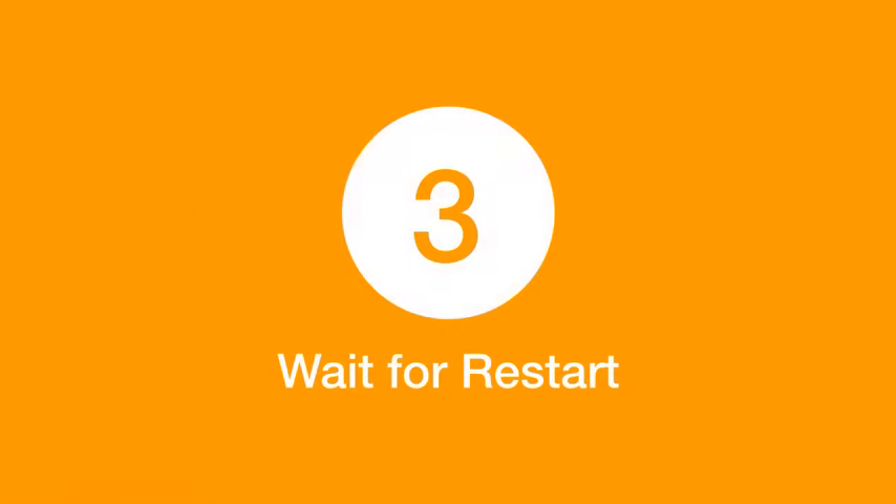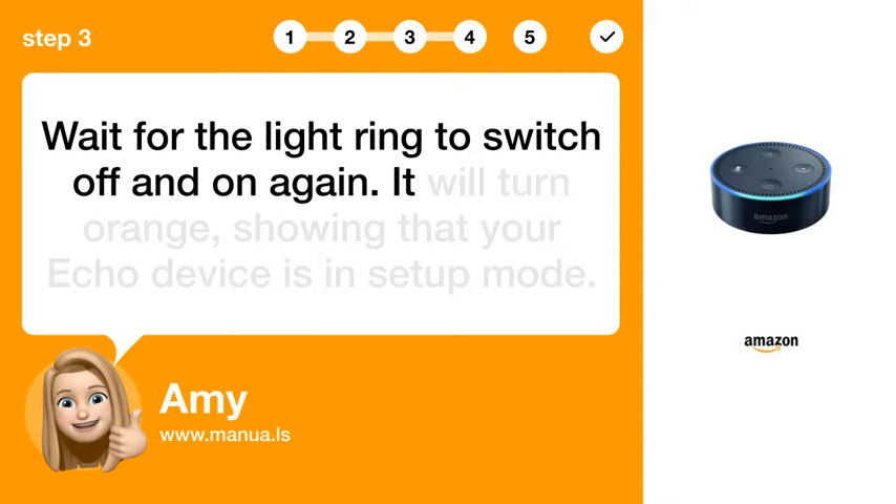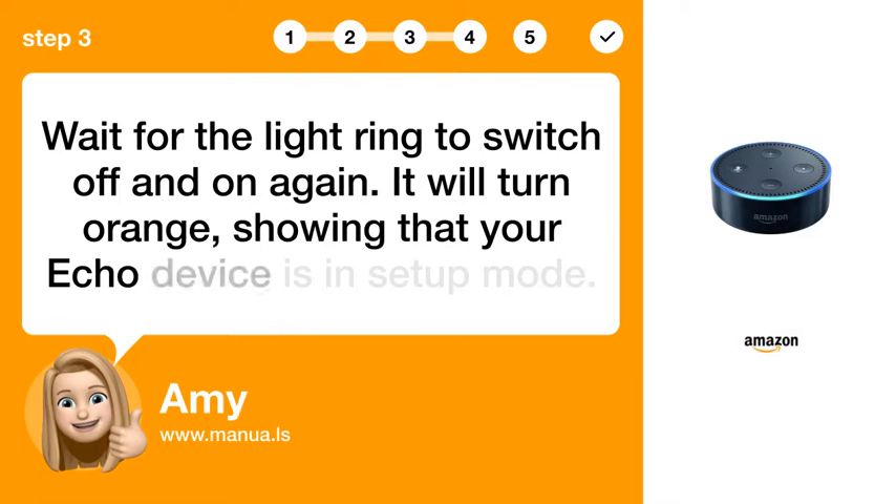Step 3: Wait for Restart. Wait for the light ring to switch off and on again. It will turn orange, showing that your Echo device is in setup mode.